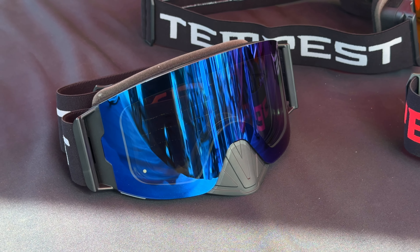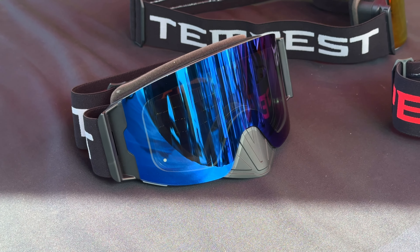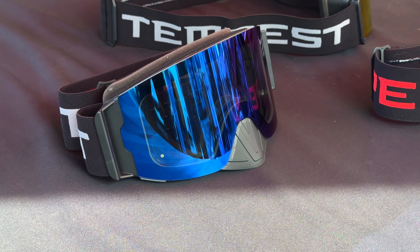That's right. This is also the heated goggle — no external battery, it's all built into the frame. And the new lens extends out to the full edge of the goggle. We're going to talk about that.